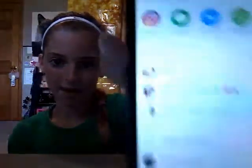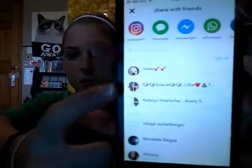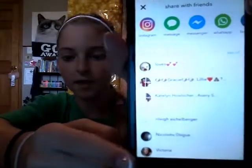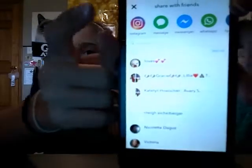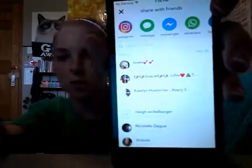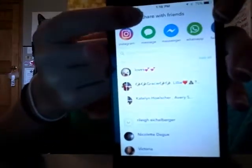It'll do this thing — these are all of your messages in your musical.ly. And it'll ask you, you can send it to them, or you can put it on your social media and stuff. But I always just hit X.